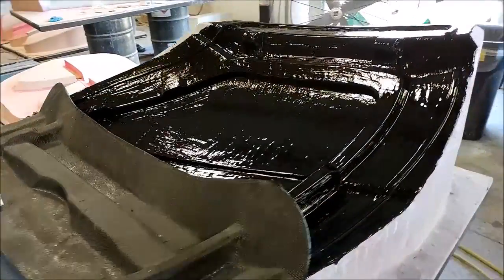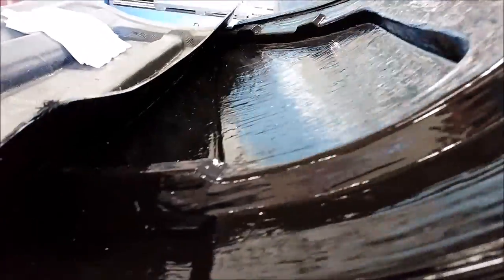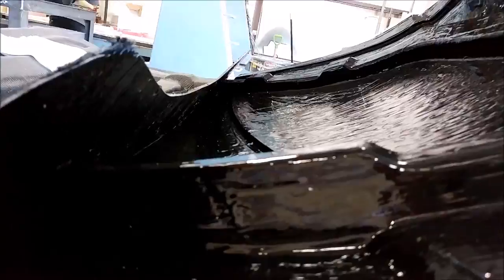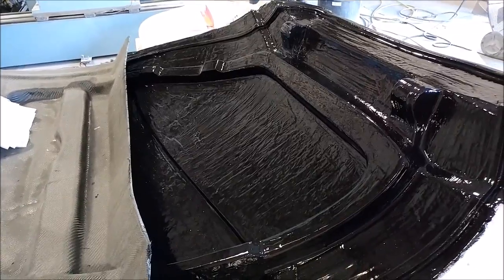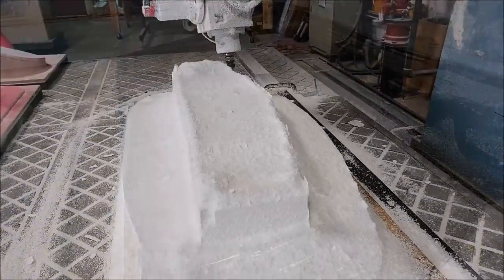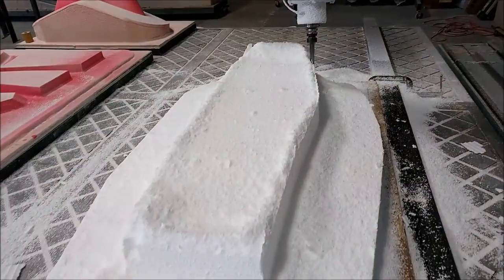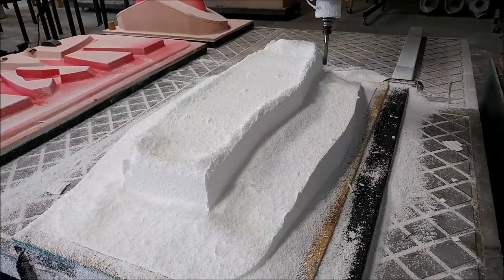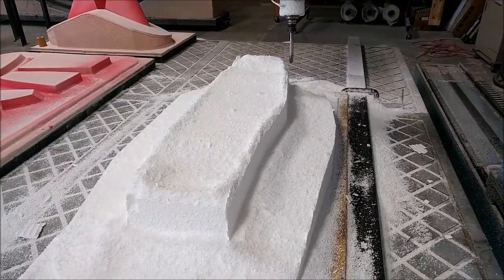Today the second half of the first door frame was started — this is with the black top coat laid down, ready to have the first layer of lightweight fiberglass put on there. Chris and Roberto started on that and you'll see that again here shortly. Meanwhile, here's the plug for the header tank just underway on the machine — that one will be ready to be glassed tomorrow.